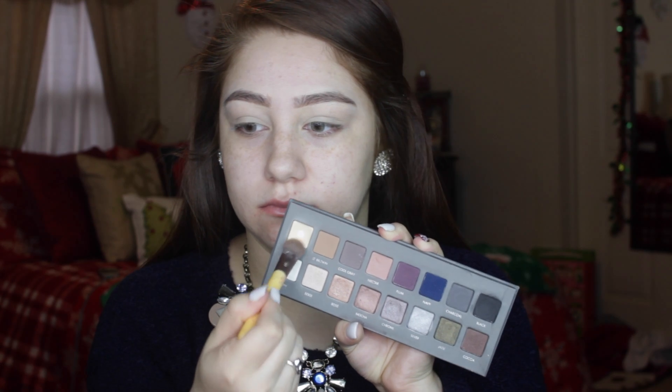The first thing we're going to do is prime our eyelids, because you always want to prime to make sure your eyeshadows go nowhere. I'm using the MAC Paint Pot in Soft Ochre.